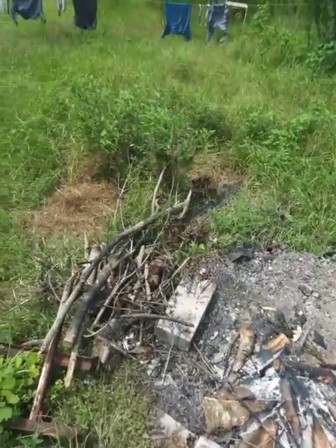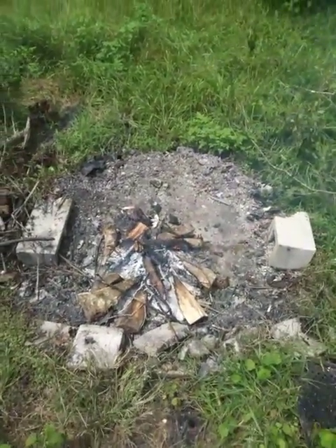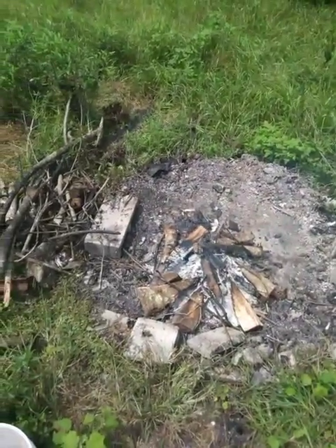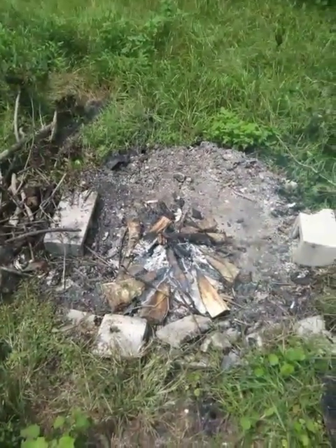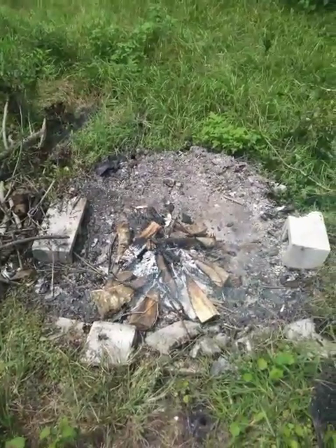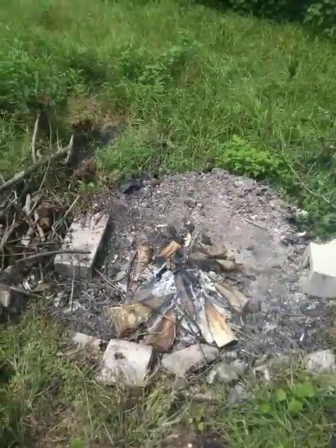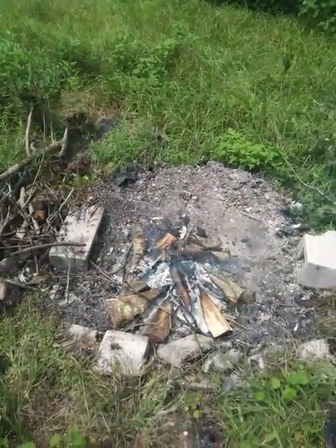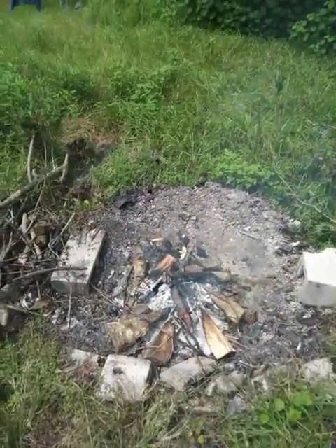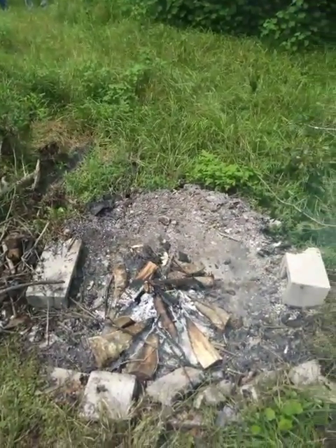It just smoldered. You can even see in the current cook fire that I've got going — I'll be cooking on directly — I've got several splits of oak wood, water oak, and the round piece that's flickering a little bit. That's the sweet gum and it's just not burning. It's being burnt by the oak, but it doesn't burn on its own.